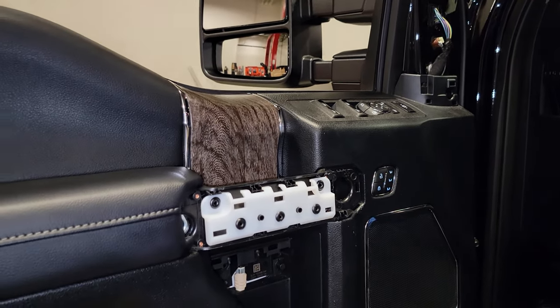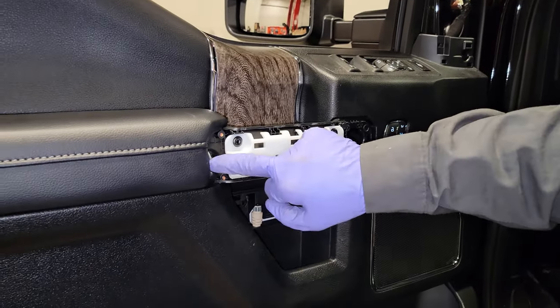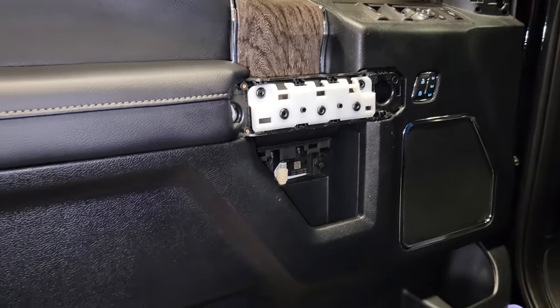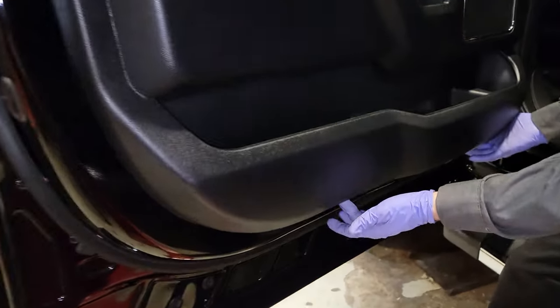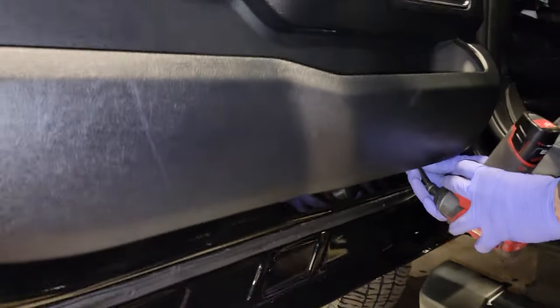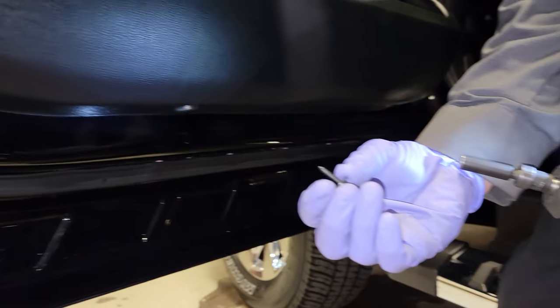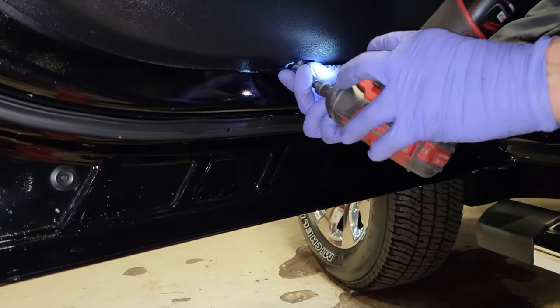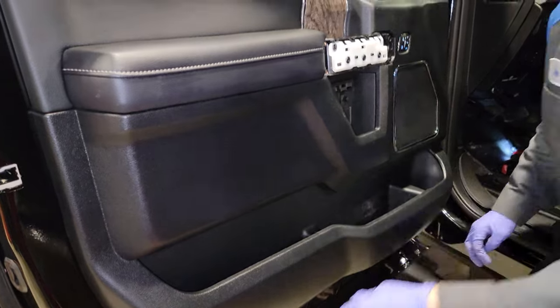Back behind here we're going to have another bolt — a little coarse screw. That is pretty much going to be it. We have two bolts down here I like to save for last. You guys can see these two — they're kind of on an angle, one here and one right here. Going to go ahead and rip these ones out — again those are coarse-threaded screws. I'm going to save those because we're going to be reusing them.